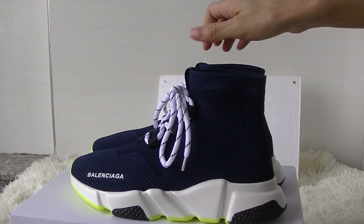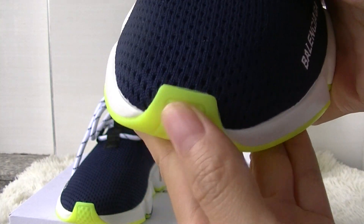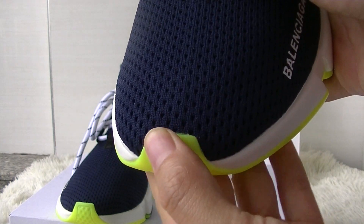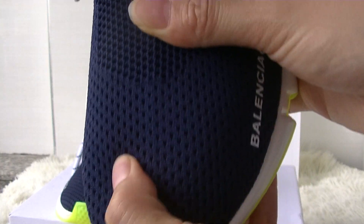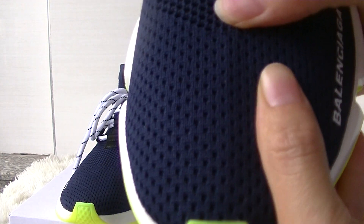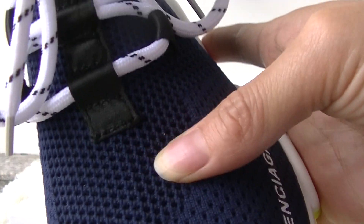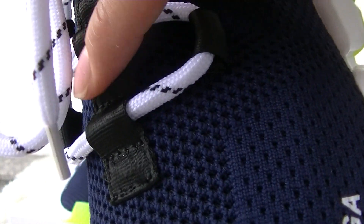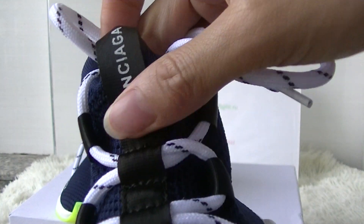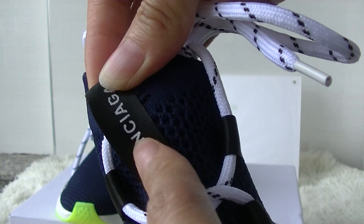Let's check the more details of the shoes. The shoe features a lemon green accent, and the knit material is in a dark blue colorway. This part you can see the pour tape in black colorway with the Balenciaga logo.